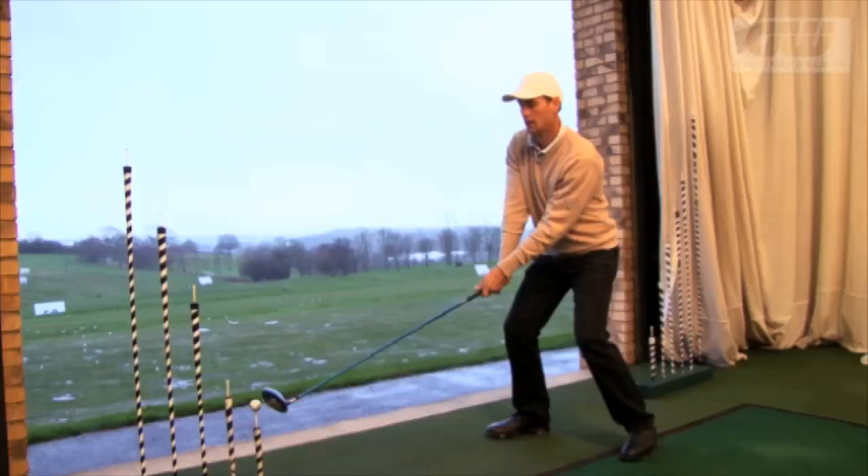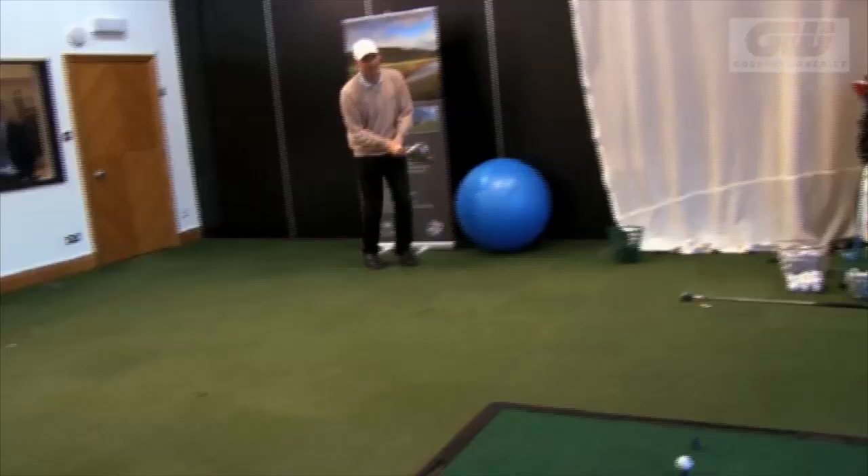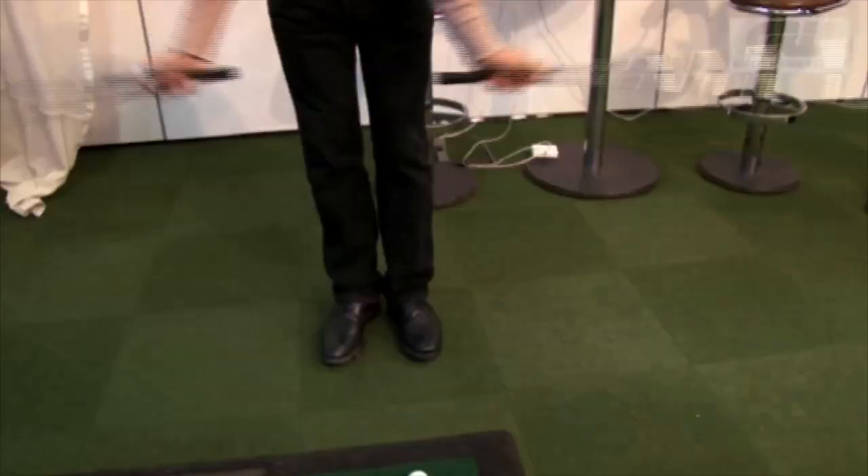Golfing World recently caught up with Jeremy Dale, one of the world's specialists in trick shots. What he does makes normal golf shots seem quite simple. We met up with the Englishman at Celtic Manor, and he taught us some of the secrets behind his impressive play.